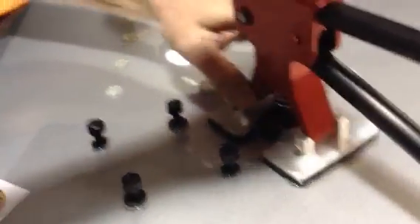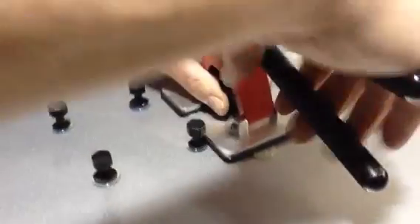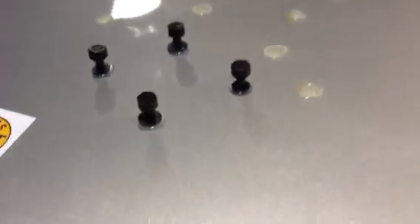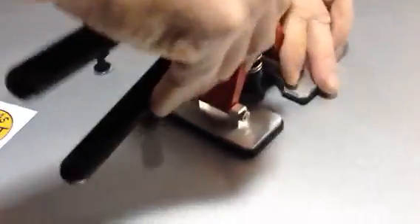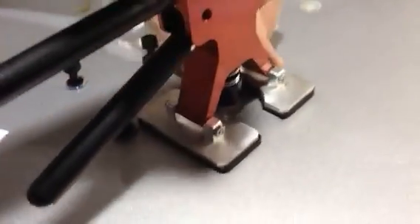I have this glue gun set on 383 degrees, which is the hottest setting — that's Fahrenheit, correct. If that was Celsius, it would probably melt through the hood. But it is the highest setting of the gun.